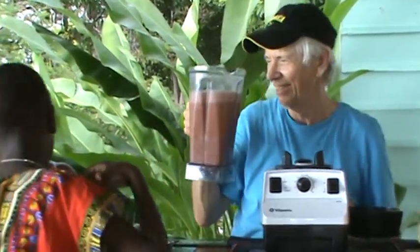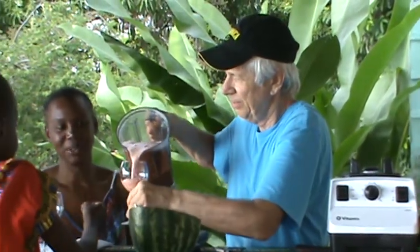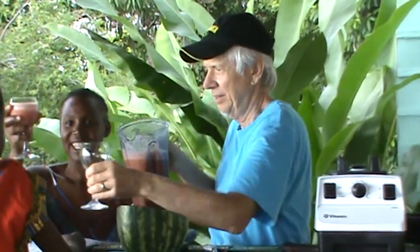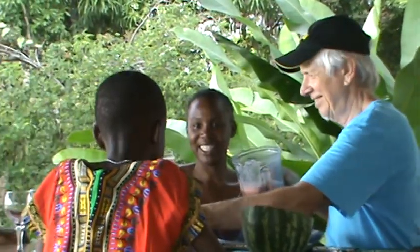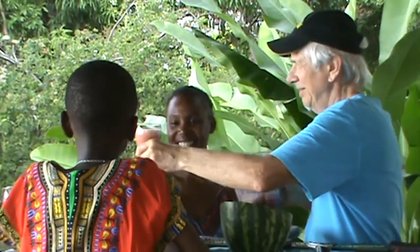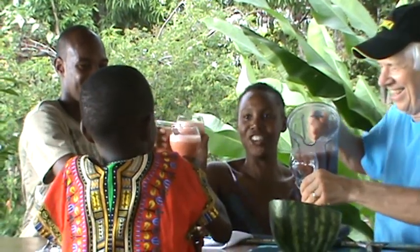Eat healthy. Do you want to taste this, Wally? Yeah, it's good for us to drink. Come, a little bit — drink. Cheers. Cheers to raw food.